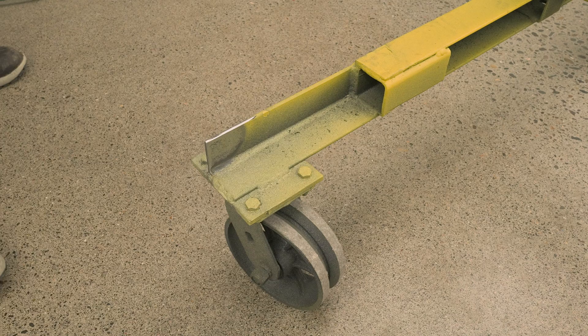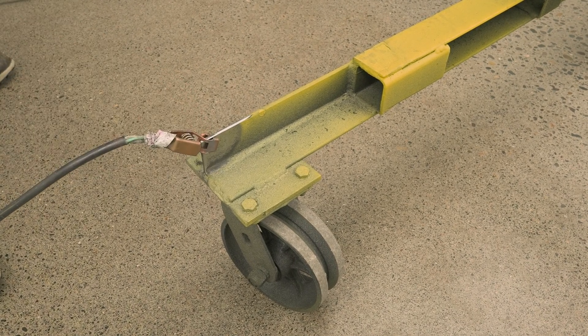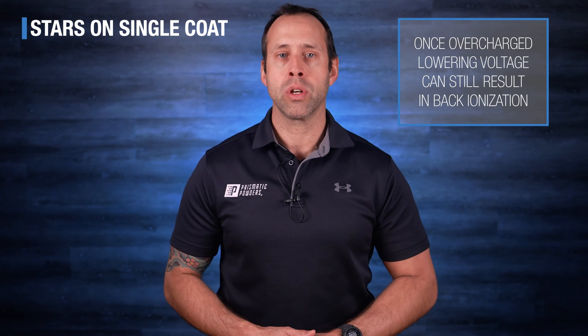First things first, you need to make sure you have a good earth ground. This is foundational for a solid functioning system and it will make it easier to troubleshoot your issues. Now let's talk about back ionization as a result of overcharged powder because your voltage was too high. Most of the time this is happening on your second or third coat, but if you see it on a single coat, yes, you do need to drop your voltage — but that alone is not going to solve your problem because the layer of powder is already overcharged.